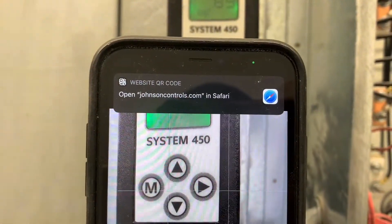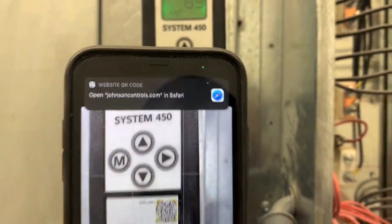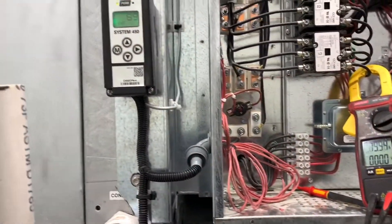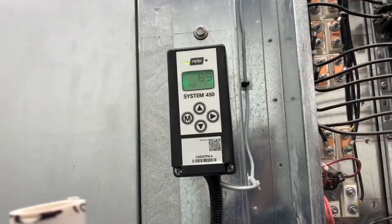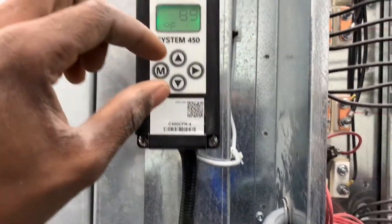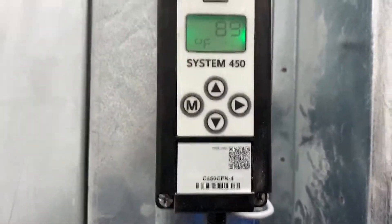Once you scan the QR code and open it in your browser, it's going to bring you to the website for this device and show you all the menu, all the acronyms, and exactly how to set it up. But I'm just going to show you real quick how to get in there and change the set point. You're going to press these two buttons right there.